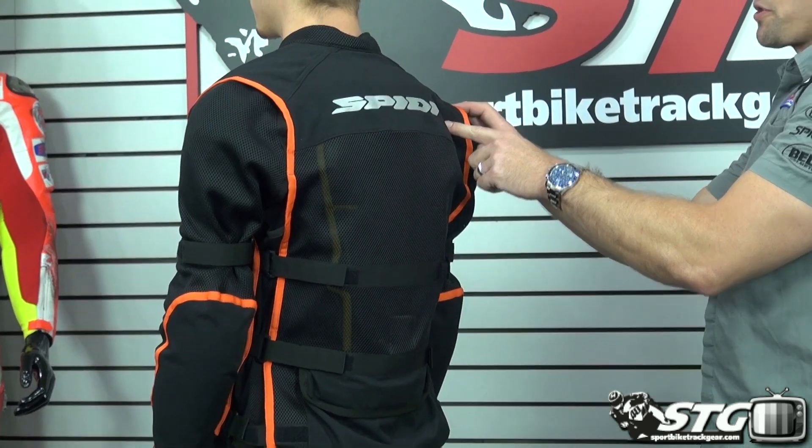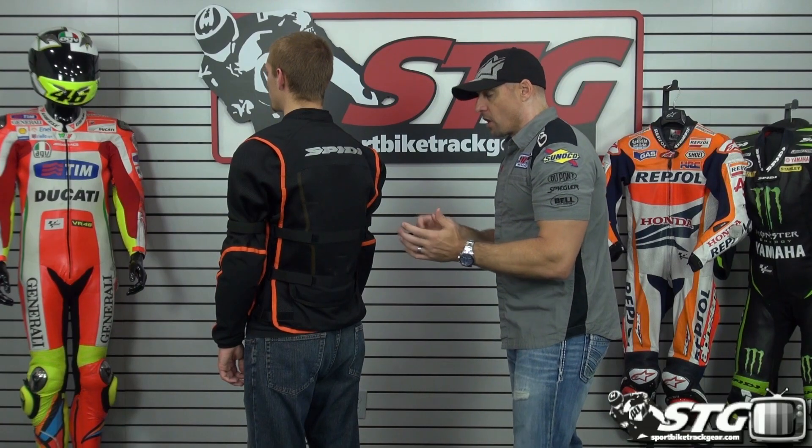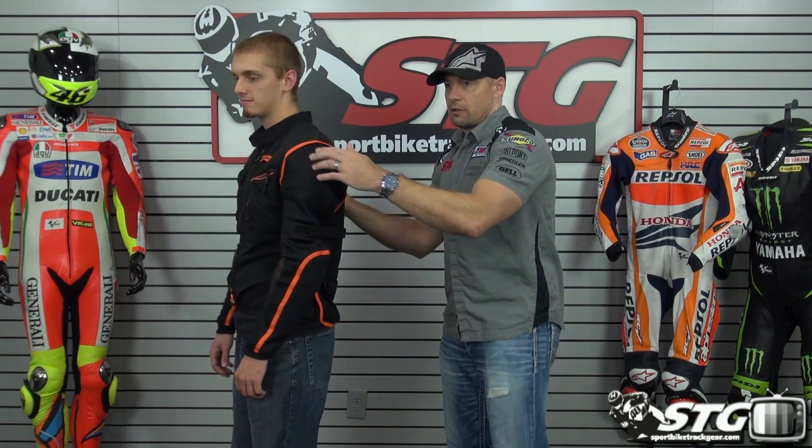Screen-printed reflective across the back. Comfort mesh collar. At the end of the day, this is going to be almost like not wearing a jacket — but with protection — in terms of the way it feels.